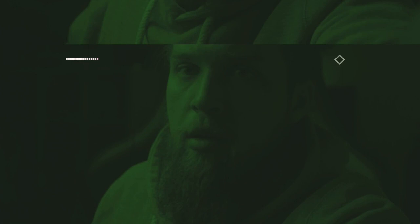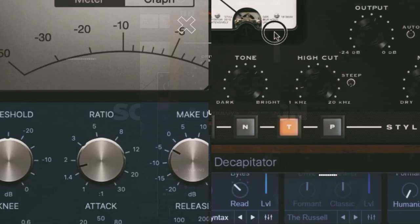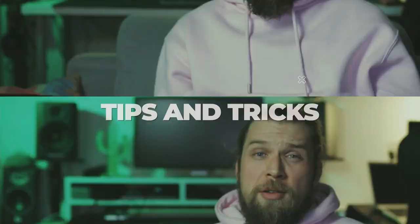Have you ever done a gunshot using only microwave sounds? We'll do it for you so you can see it's possible. Hey guys and welcome to another sound design challenge. Today we are going to use our microwaves to create these gunshot sounds from the Apex Legends game.